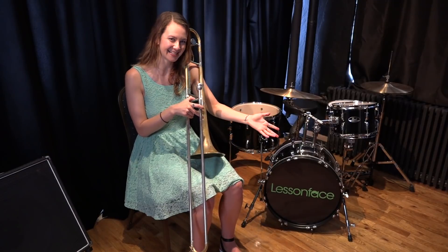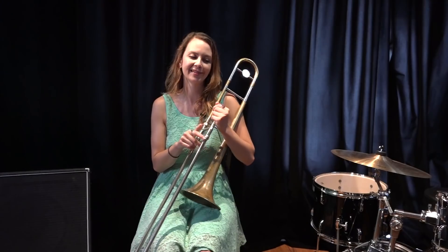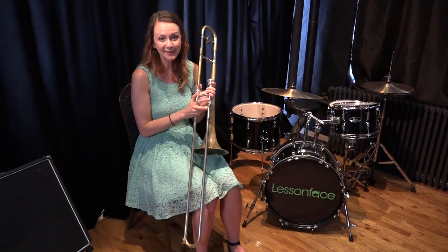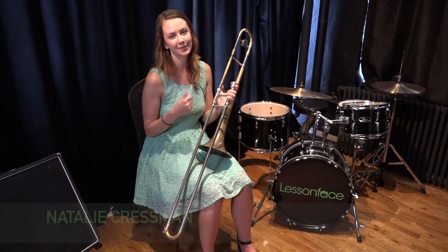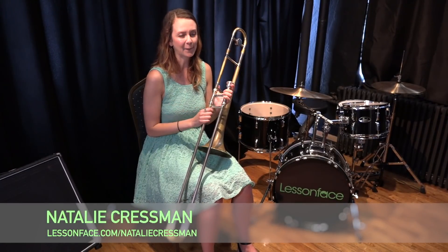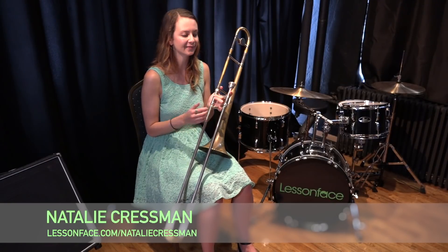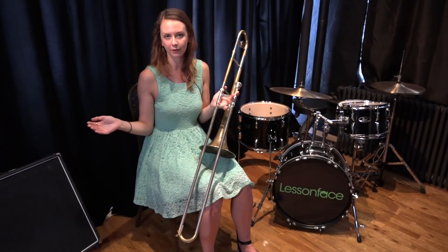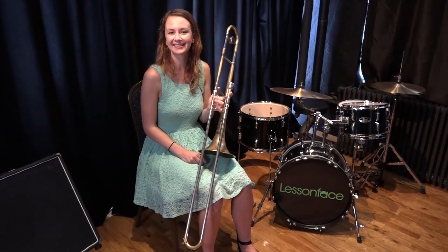There are no rules in improvising — these are just things to practice to help you learn the form. When it's time to solo you're telling your story, and no one can do that but you. Thanks so much for checking out this tutorial. I'll have some sheet music of what I discussed on my Lesson Face profile. I also offer private and group lessons through Lesson Face — not only on improvisation but also general trombone technique across many genres of music. My name again is Natalie Cressman, and happy practicing!